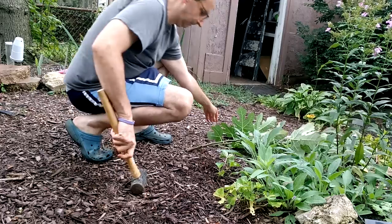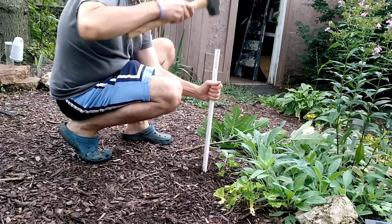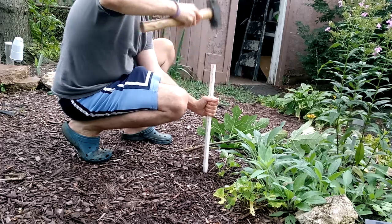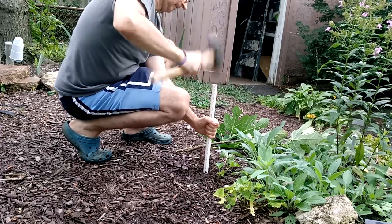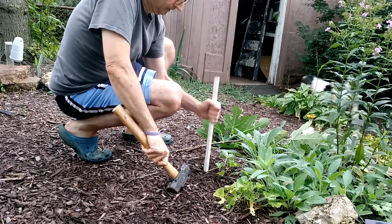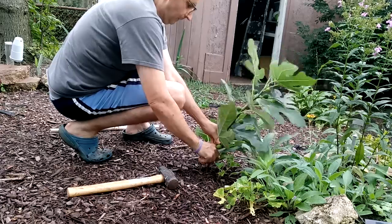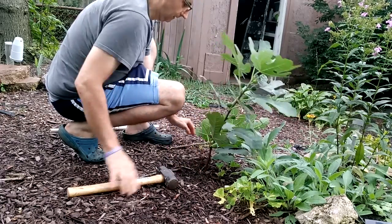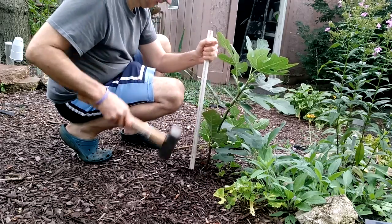Push it a little deeper. There we go. Another one right here — there we go.